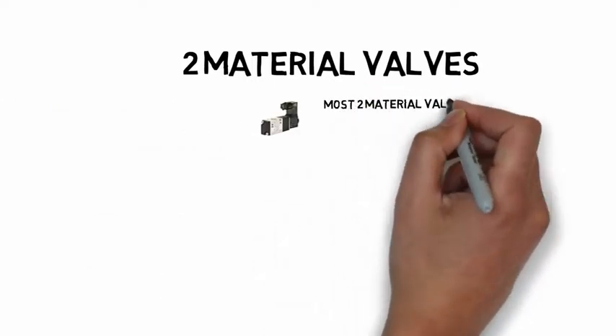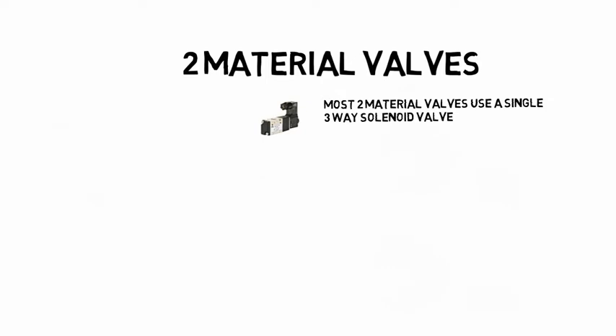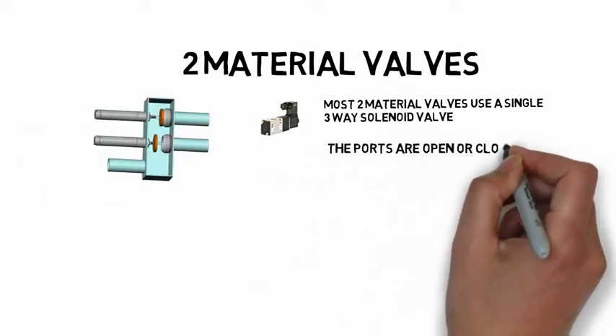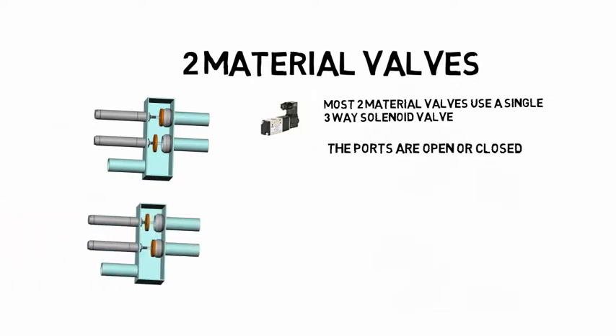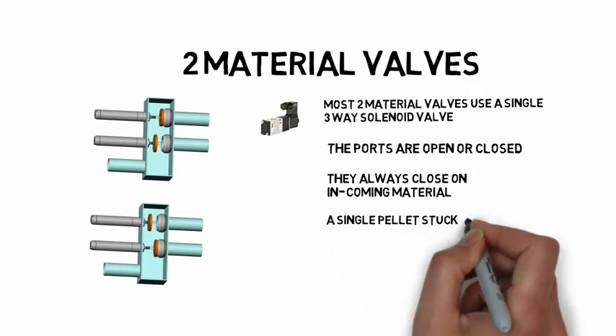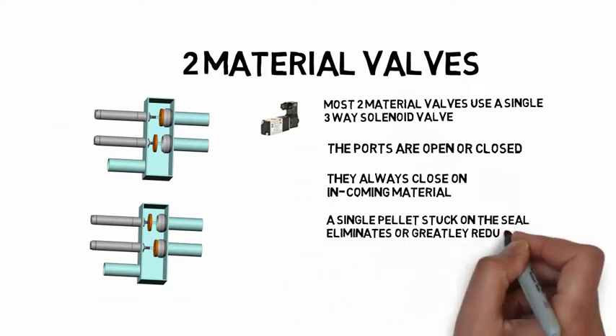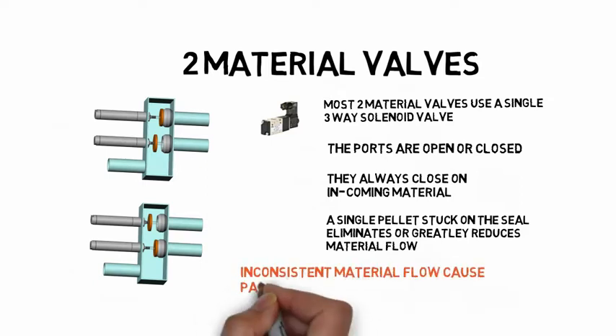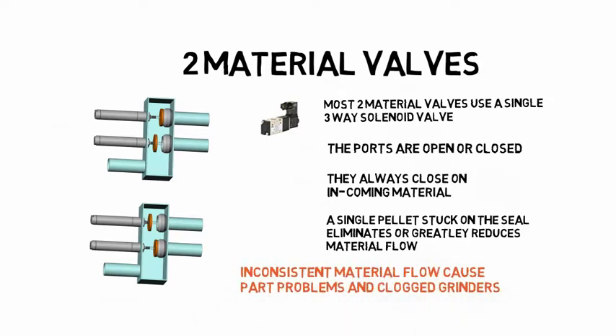Most two-material valves use a single solenoid valve, meaning that one of the ports is open and one is closed. Valves with a single solenoid always attempt to close on incoming material. Catching a single pellet on the seal will substantially reduce or eliminate the material flow. That variation can cause poor part quality and clogged grinders. If your grinders are clogging, look at what your two-material valves are doing.